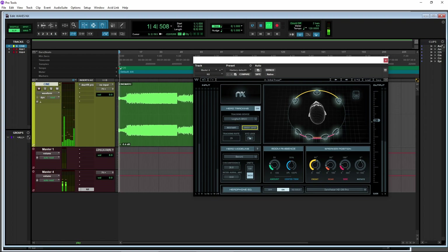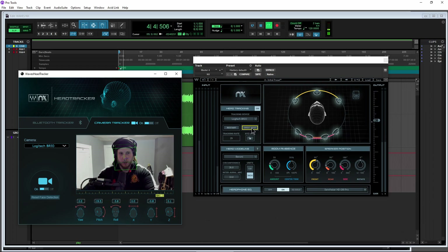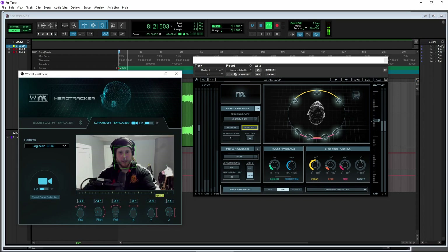If you're using the head tracker, once you get seated or positioned wherever you're going to really sit most of the time, then you hit that sweet spot button — it will position you perfectly in the room and then track your movements. As you can see, it places this box over your face.